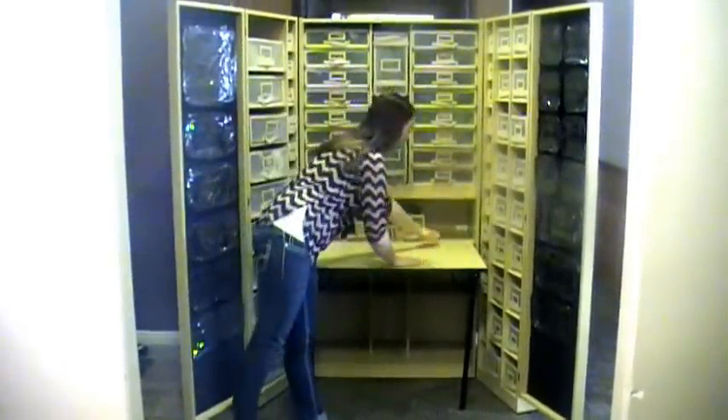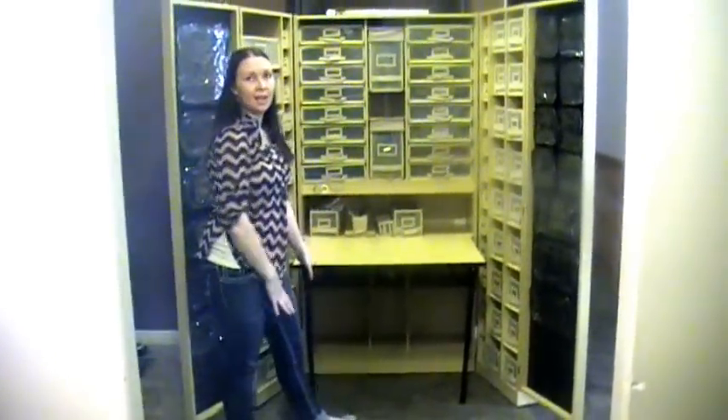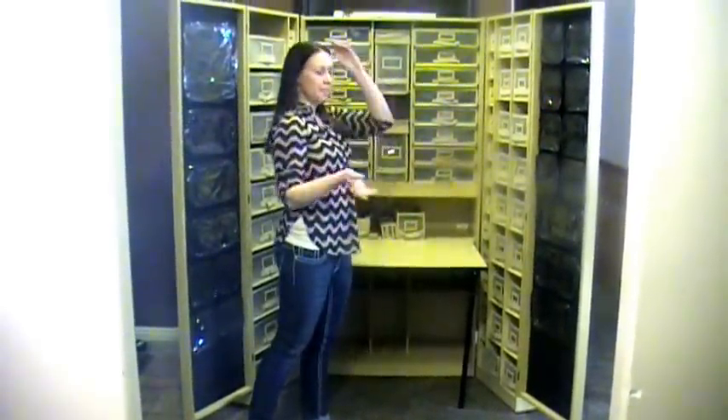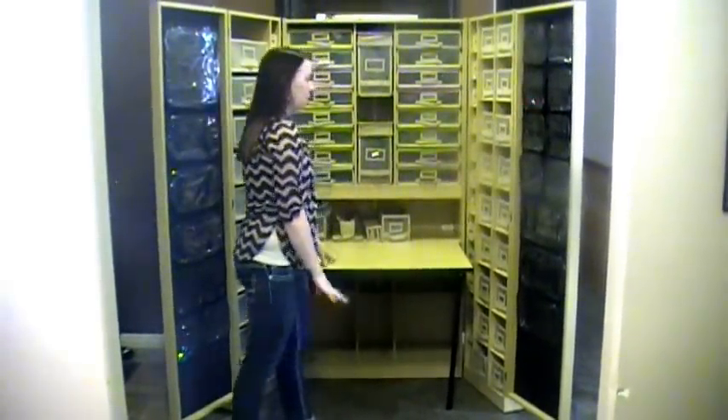There's even a shelf back here that I love that's perfectly sized — I could put my Cameo or my Cricut in there. Or even if you have a die-cut machine you can put it in there and it keeps it organized with everything.